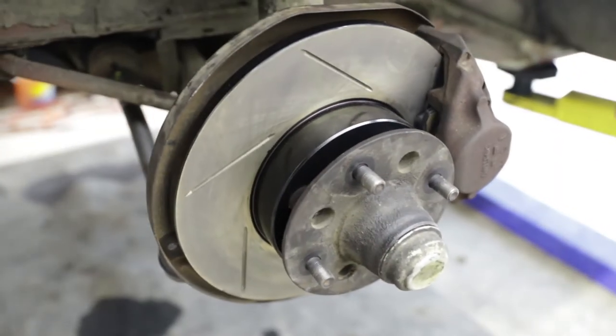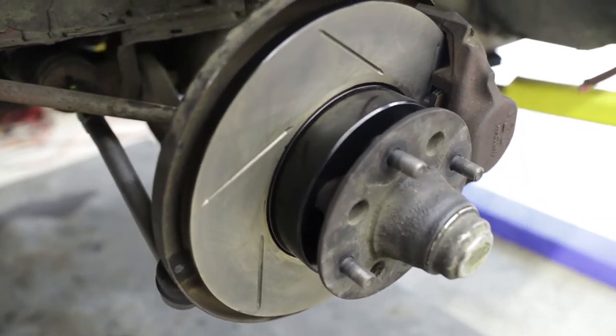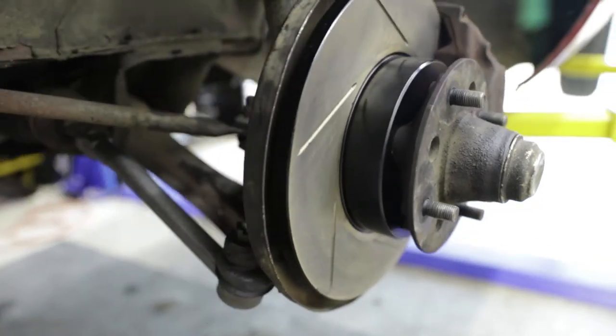I left the rest of the drum hardware alone. In the front, I went with Hawk street pads and some better rotors. In the rear, I figured the drums had enough material on them and I wasn't going to be improving the performance of basic drums much by changing out the contact material.